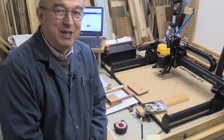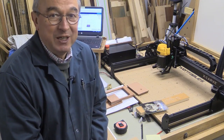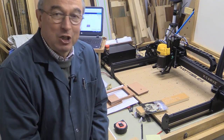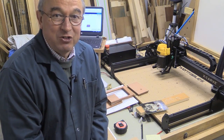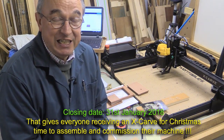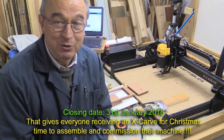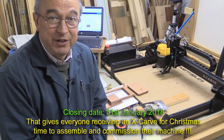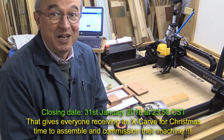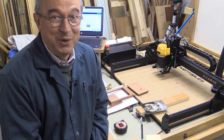And because it's a competition, as a prize the winner will receive a $50 gift voucher which can be redeemed through the Inventables store on their website. The closing date for the competition is the 31st of January 2018. So if you're seeing this video after that date I'm sorry but the competition's closed. It's the 31st of January 2018 and the time is 23:59 on that day and that's Chicago time. Now you work out what time that is where you are.